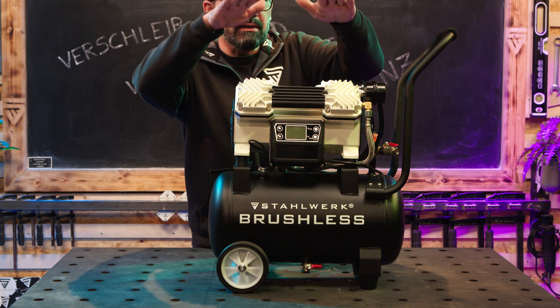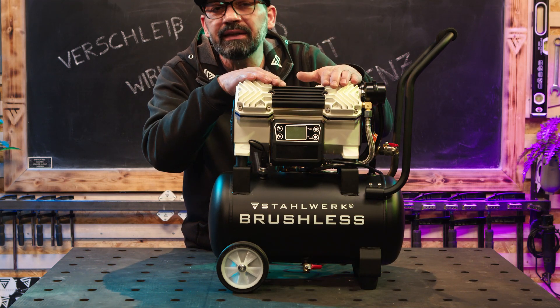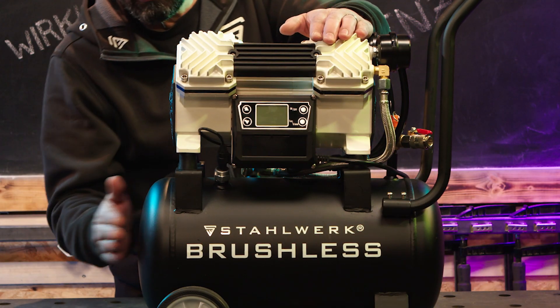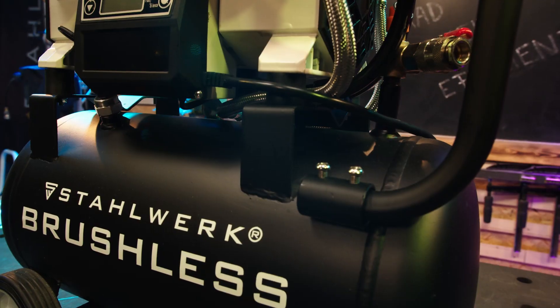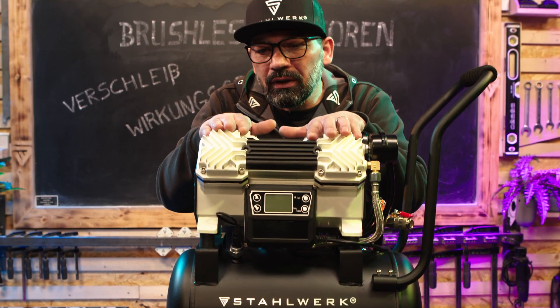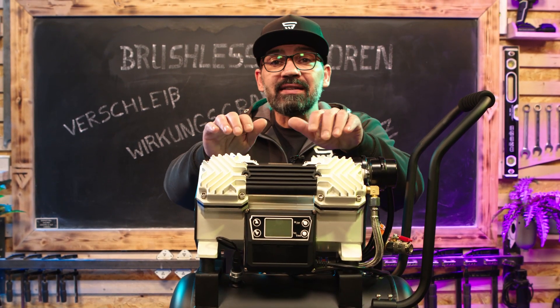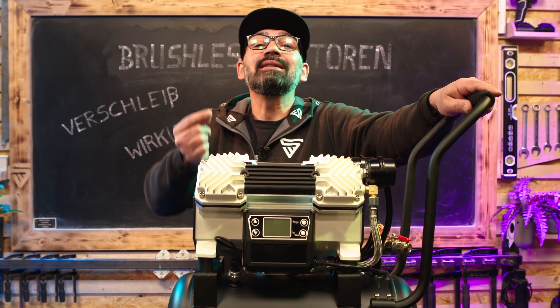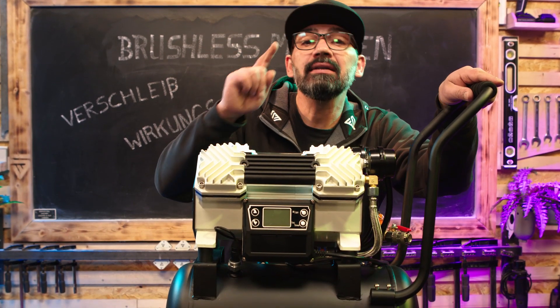ST1220BL, der nächstgrößere in der Reihe der Flüsterkompressoren, 18-Liter-Tank, 250 Liter die Minute und 12 Bar Druck. Zwei Motoren mit je zwei Zylindern, 20 Kilogramm leicht und der stärkste in seiner Klasse.